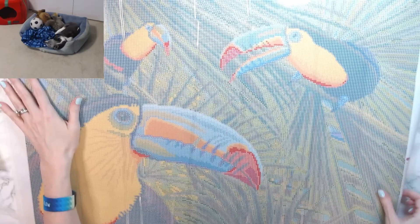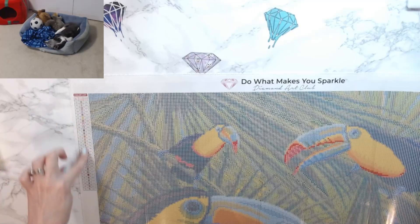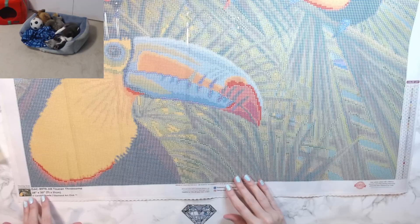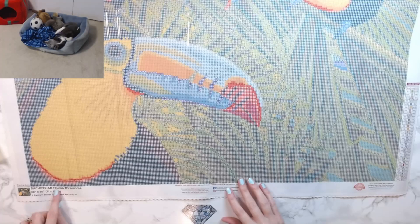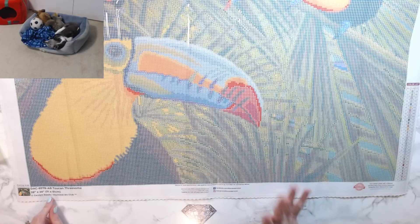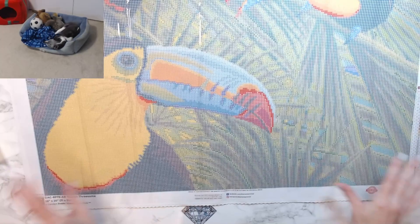Now with every Diamond Art Club canvas, you get a legend on the left side that has your DMC code, your symbol, and your number that correlates with it, as well as on the bottom right. What I really like about Diamond Art Club is down in the bottom left, it gives you the inventory code for the kit, the title of the kit — Toucan Threesome — and then it also gives you the artist, Carolyn Steele. I think every diamond painting company should do this, and I'm going to tell you the reason they don't is because they're not licensed. I think that's fabulous. And then they also put the schematic of the image down in the left corner. The canvas always lays out flat immediately. It's a very soft canvas with lots of glitter and sparkle to it.